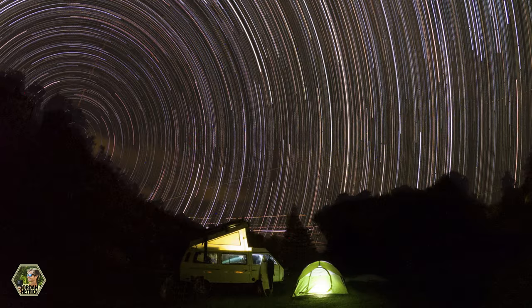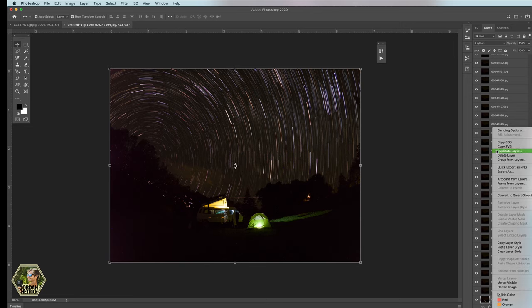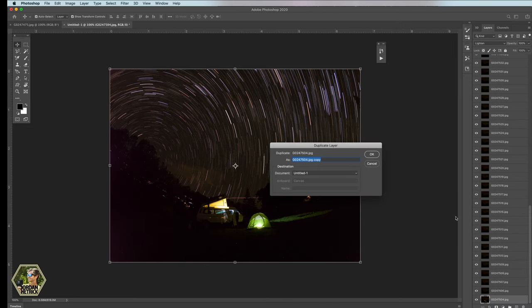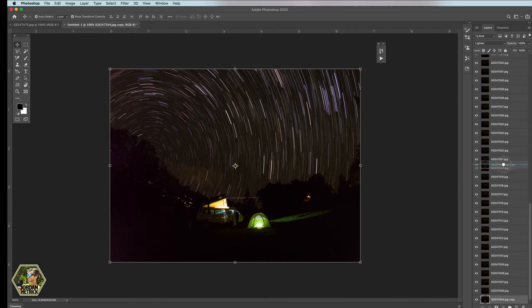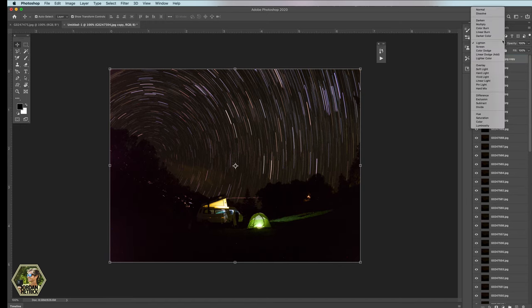If you're editing a sequence of photos from a night lapse into a star trail photo, you can do the exact same technique — it's just a lot more layers to deal with and you'll need a few hours of photos. With a star trail photo, you can light up one of the first photos in the sequence so you don't have to wait the whole night. Then bring that layer to the top as I showed and use a layer mask to reveal the stars beneath it, so you can have nice lighting on your subject.